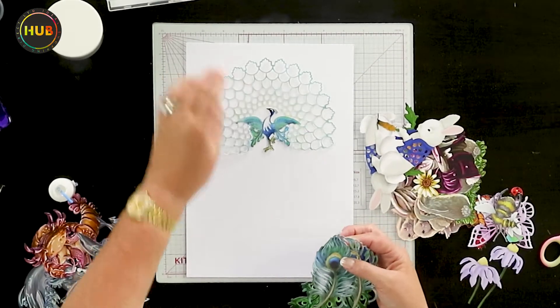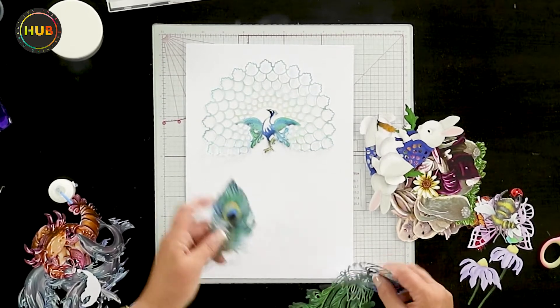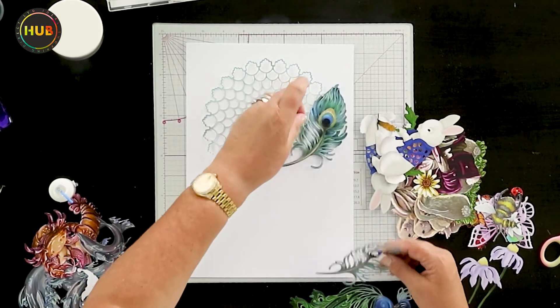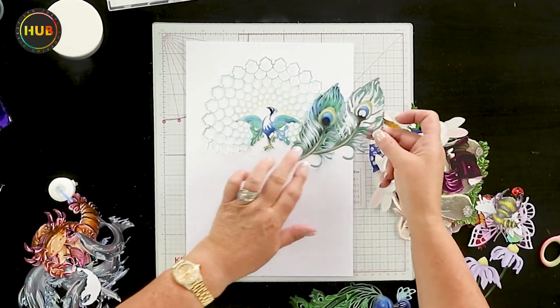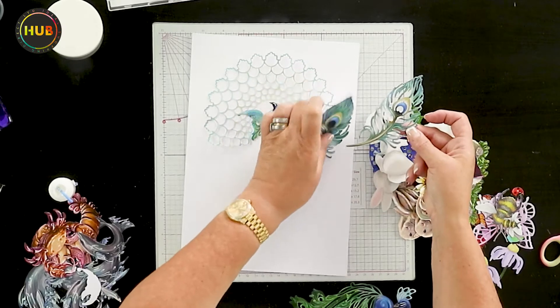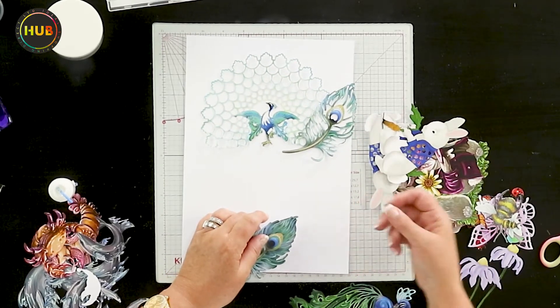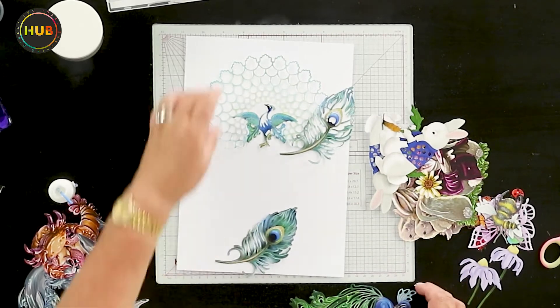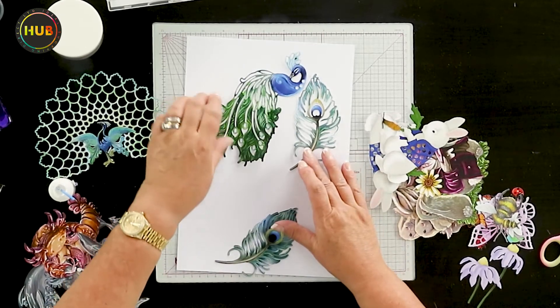I've got a selection of the pieces printed out — I want to show you how they're all going to work together. First of all, here is one of the most beautiful peacocks that we've got, and then these are the other elements that go with it, which are going to allow you to either decoupage or layer up the design. I'm going to move this out of the way and show you each of them — how you're going to get a different look and feel. I'm going to swap out the bird and the peacock and pull this one in.